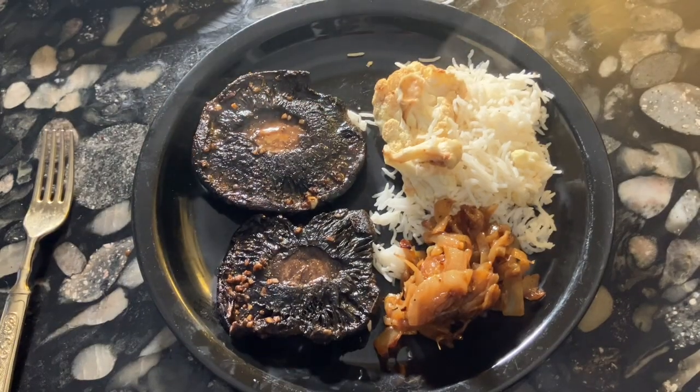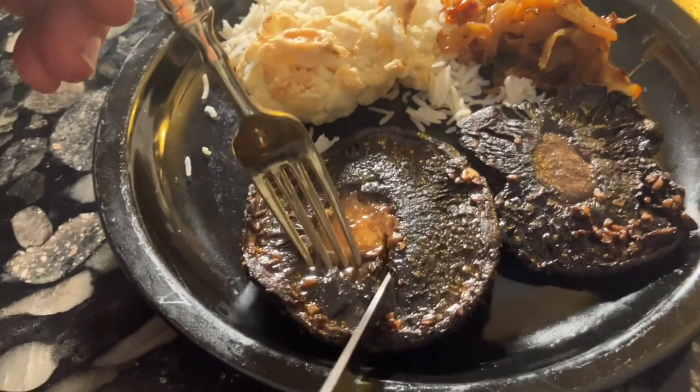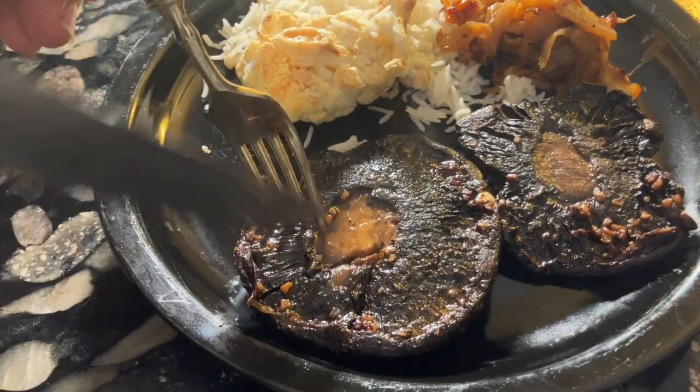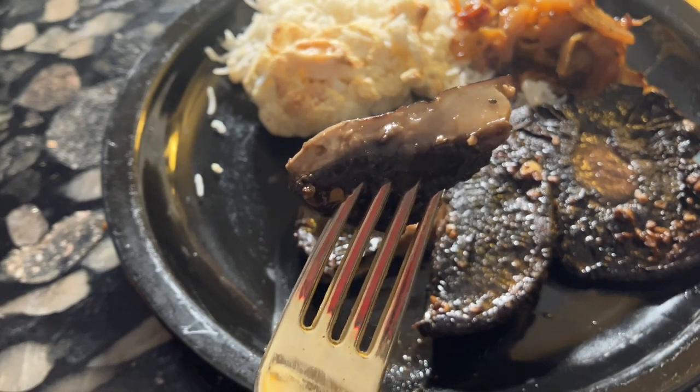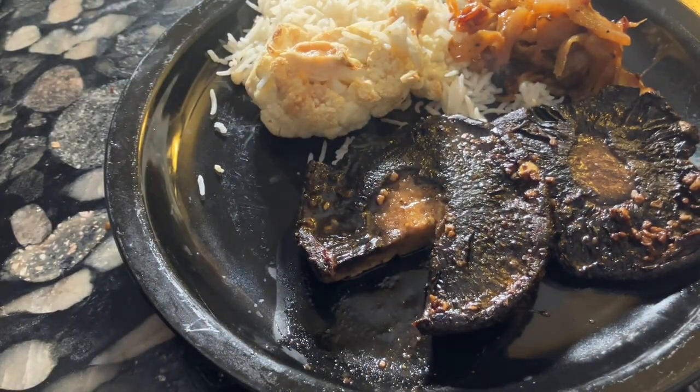These can be served right away. Despite the name, I wouldn't call these steaks — they're really just marinated mushrooms. They did taste very good and I'd gladly make them again, but I'd prefer to be honest and just call them what they are.